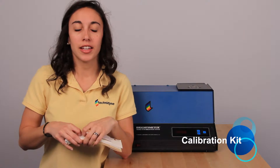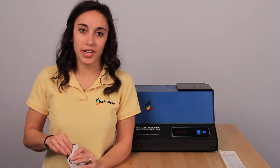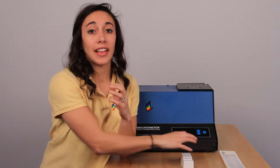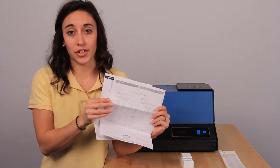There should be a 50, a 60, a 70, an 80, and a 90. The next thing that you should have are your opal standards. And the last thing you'll find in your calibration kit are your traceability and your verification forms.